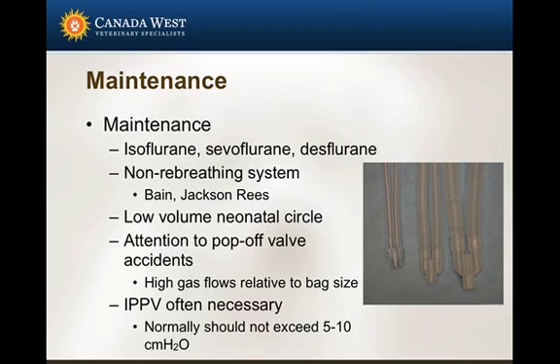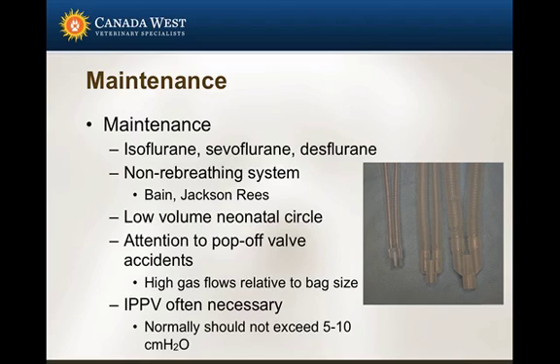Definitely pay attention to pop-off valves. Accidents can happen very quickly, especially when using non-rebreathing systems, and closed pop-off valves are probably the number one accident I've heard about or seen. Intermittent positive pressure ventilation is often necessary because these patients don't always breathe that well. I use relatively low pressures — around 5 to 10 centimeters of water pressure.